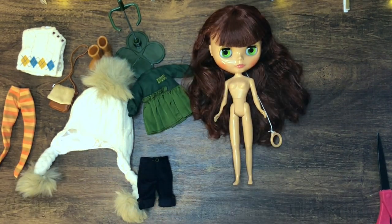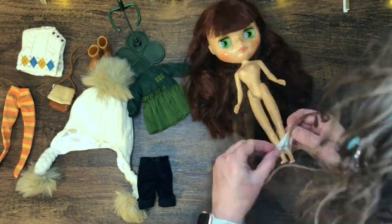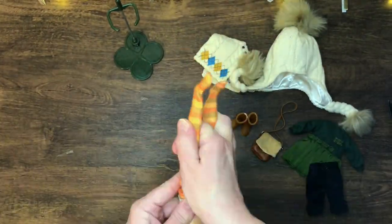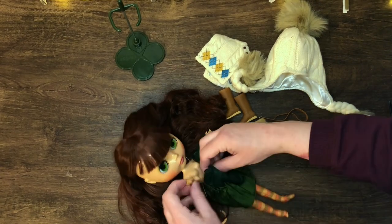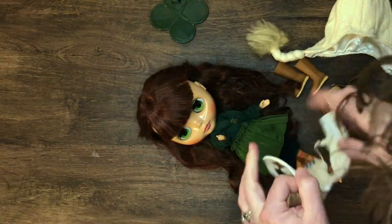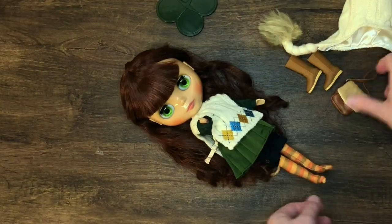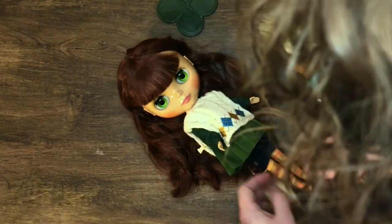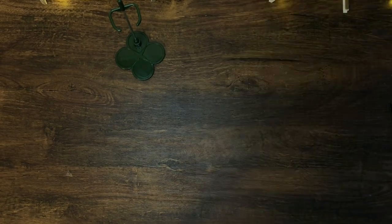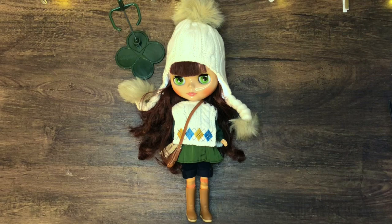Siri Sustainable has finally been freed from her plastic prison! Let's talk about sustainability here — I mean, all those shoes... Anyway, let's get her dressed. Hang in there for the musical montage. She's done — finally!